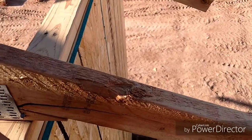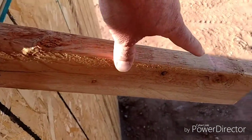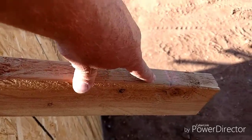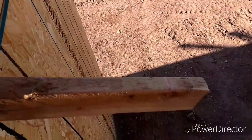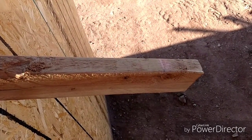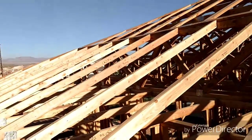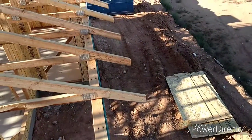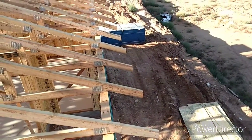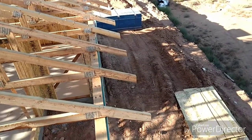We measure fourteen and three-quarter inches from the plywood, then snap a line across them all so it's nice and straight. Then we cut them all at a 90-degree angle to whatever the pitch is — this one's a 5/12. So we cut all these so that they are now perpendicular with the ground.